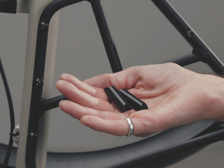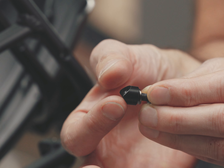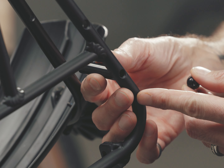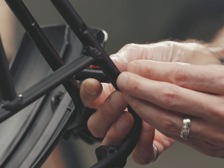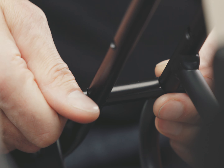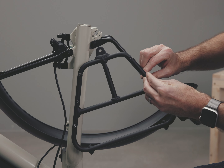Slide a washer and short spacer onto two 25 millimeter bolts. Insert the 30 millimeter bolt through the rack assembly and thread it into the long spacer. Take the 25 millimeter bolt assembly and thread it in loosely from the back side of the strut into the long spacer. Repeat for the middle fender mount. Note that the third hole will not be used.